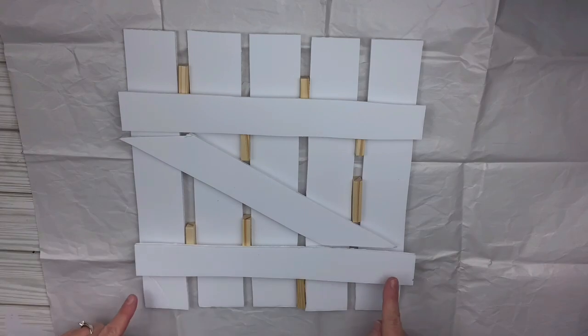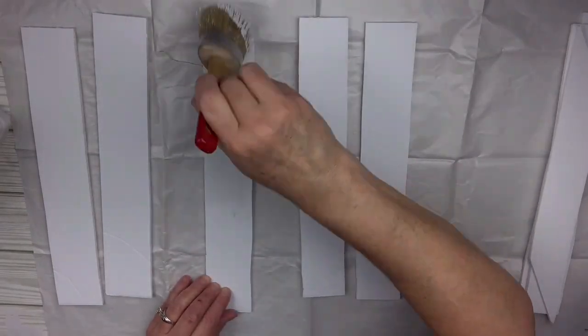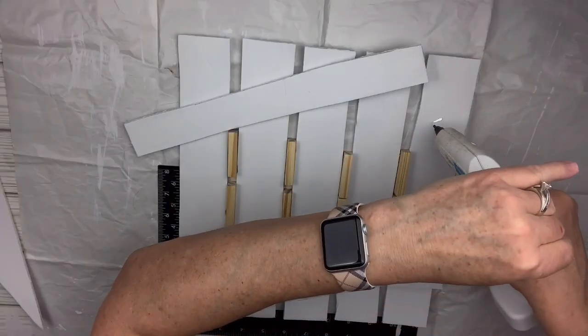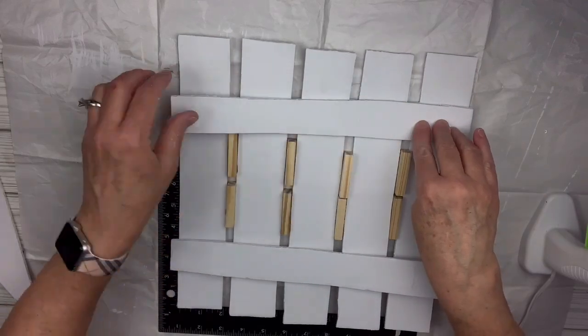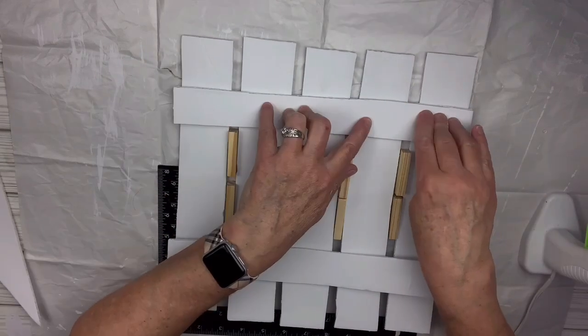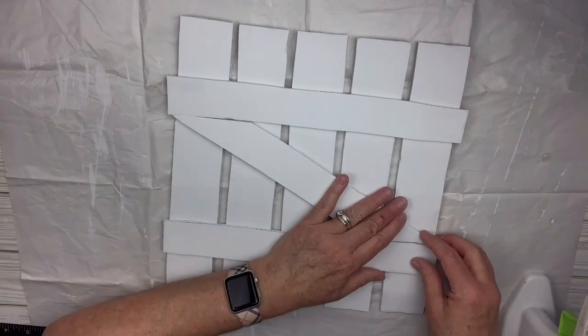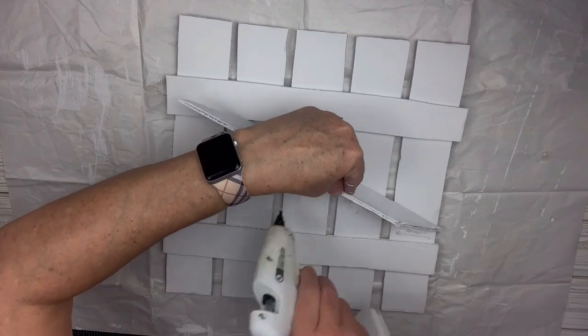I just cut out the diagonal piece the same way I cut the rest. Then I'm going to take my Rustoleum linen white chalk paint — you can't tell because the pieces are white, but in person it gives more of a grain. I'll hot glue all the pieces together using the spacers, and then hot glue that crossbar on. It's wider because it's a diagonal, so I position it exactly where I want it.